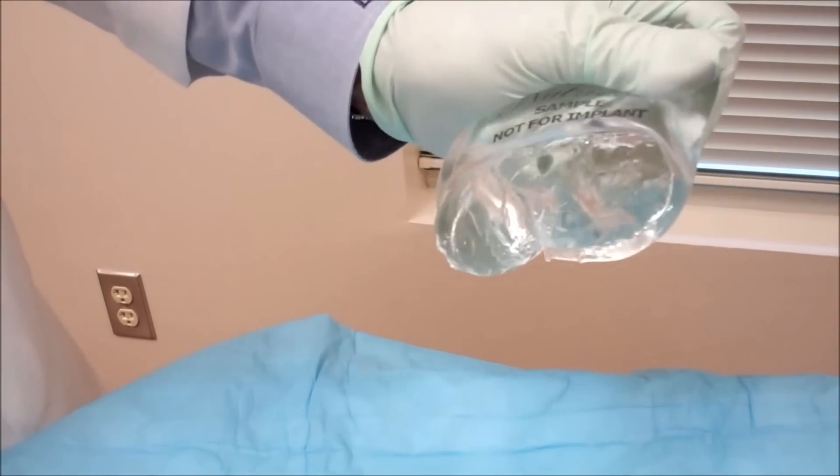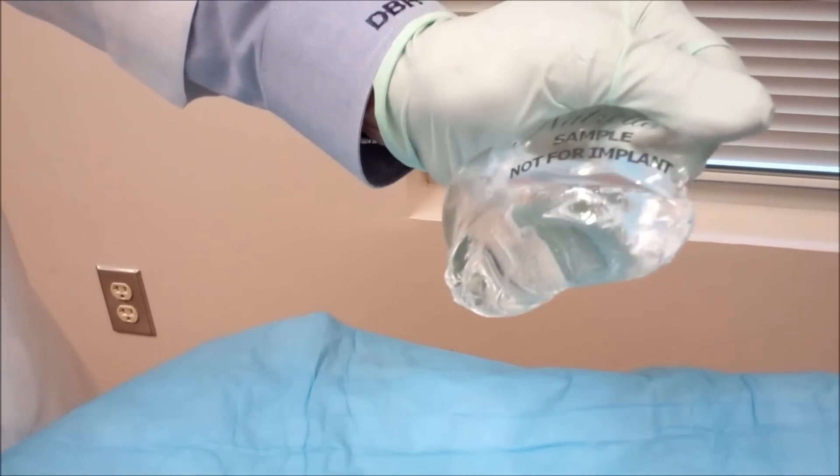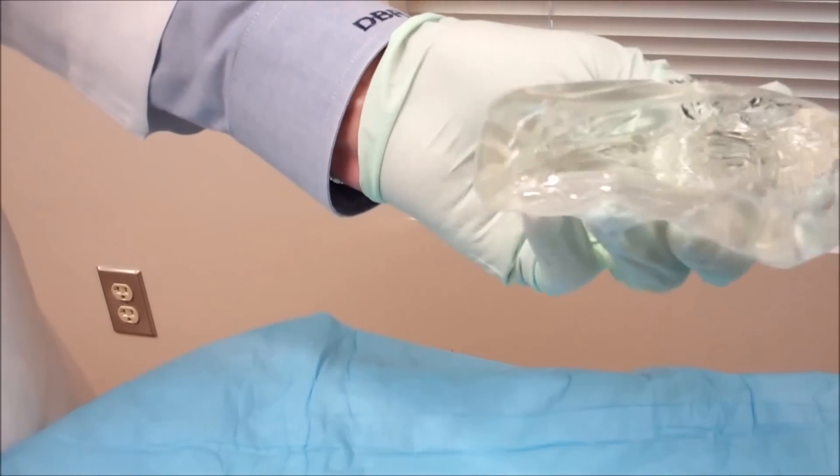After you've cut this in half, you can see that the gel pretty much stays together. You can squeeze it out, but it will go back to its normal shape, and that's what we refer to as a cohesive gel.